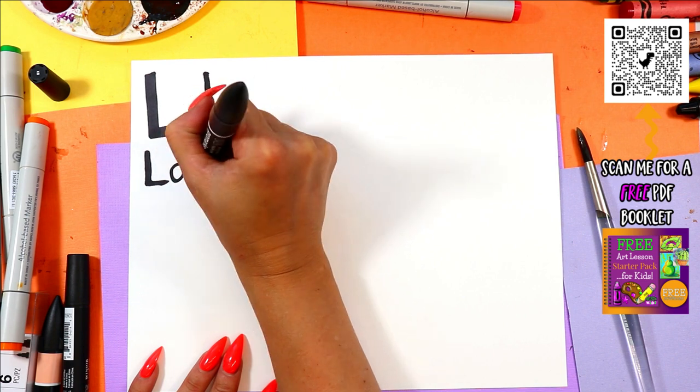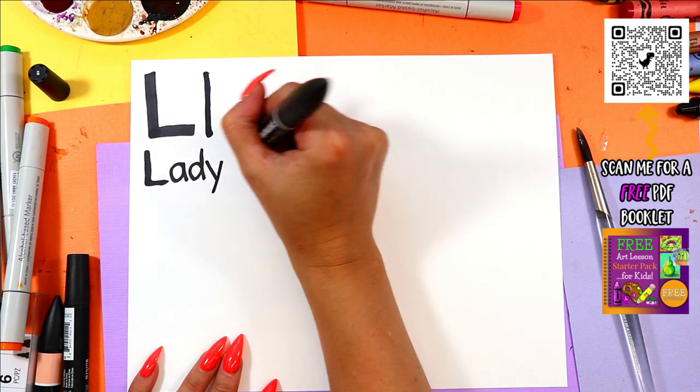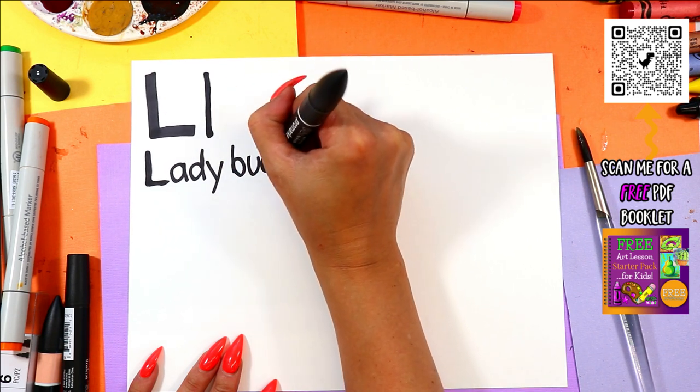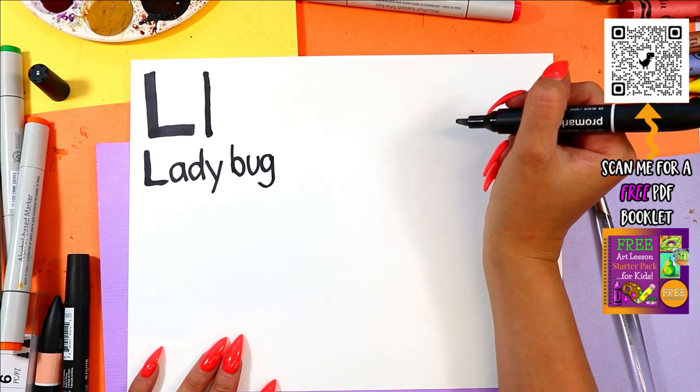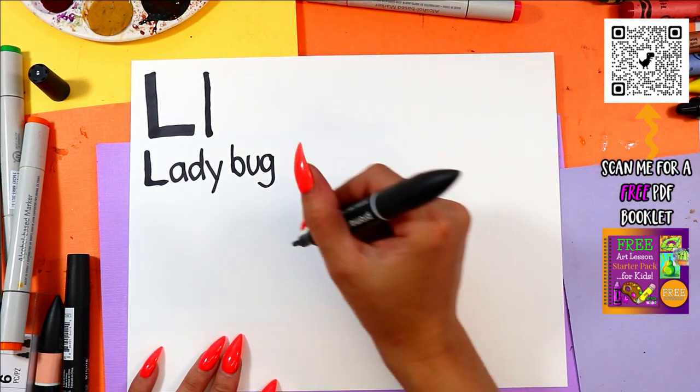So L, A, D, Y, B, U, G — Ladybug! All right, let's draw our Ladybug.